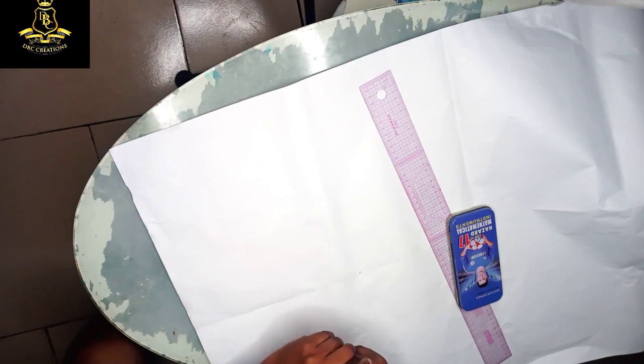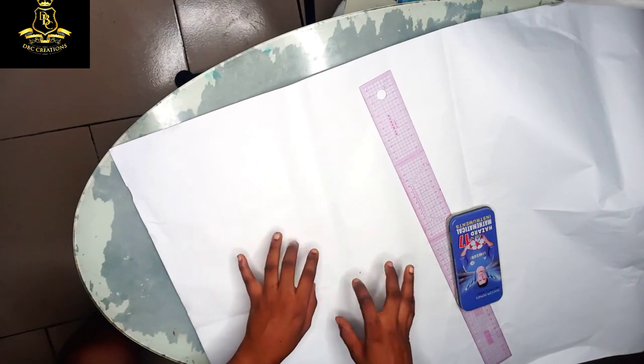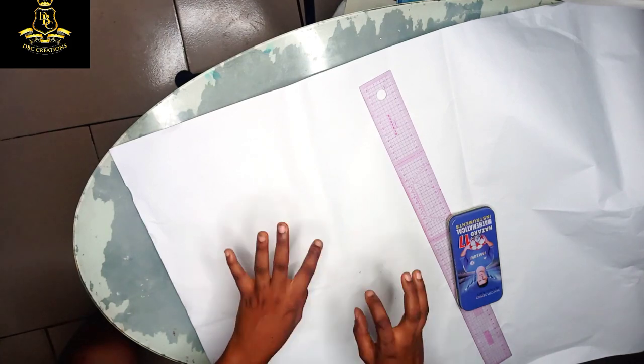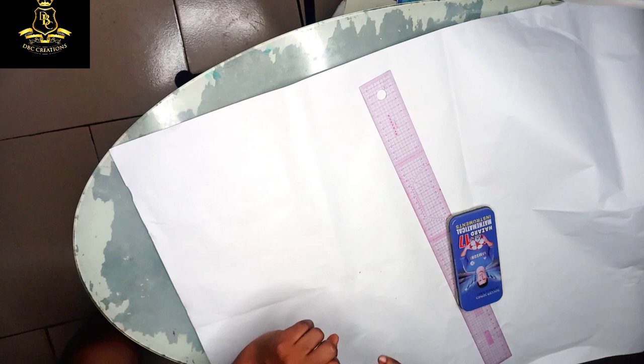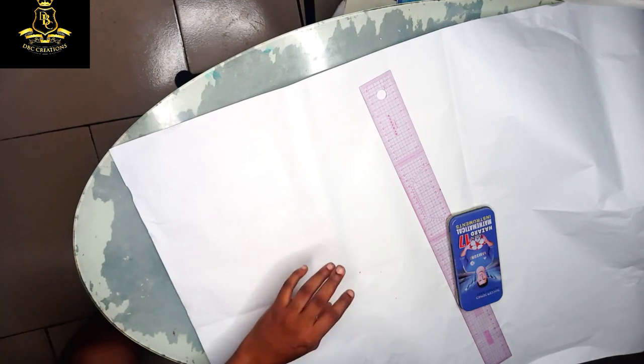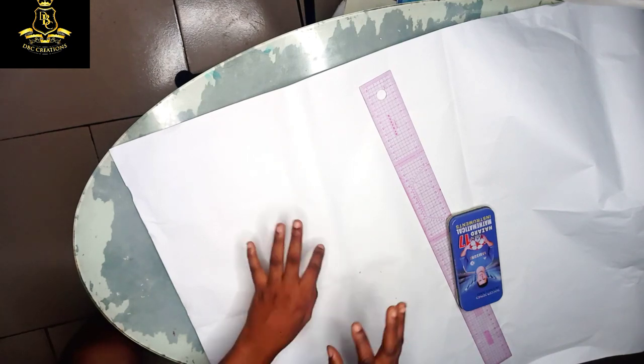I have been receiving a lot of messages concerning a corset, so I will start afresh to draft a new corset and also show you guys how to balance the underbust so that it will fit and sit very well under your bust.